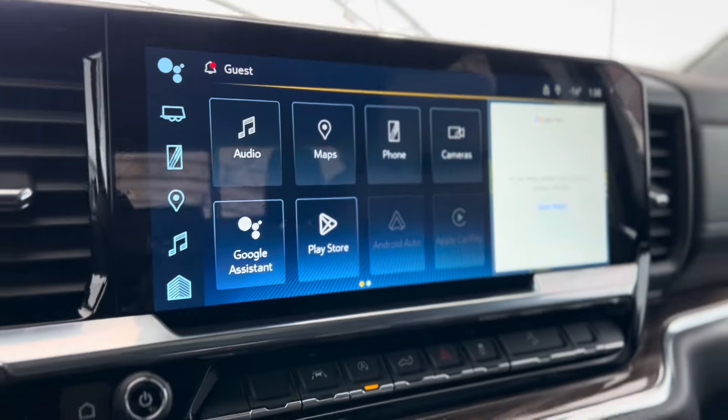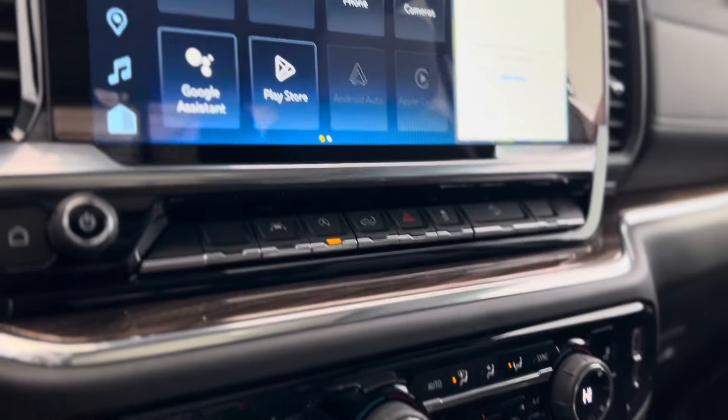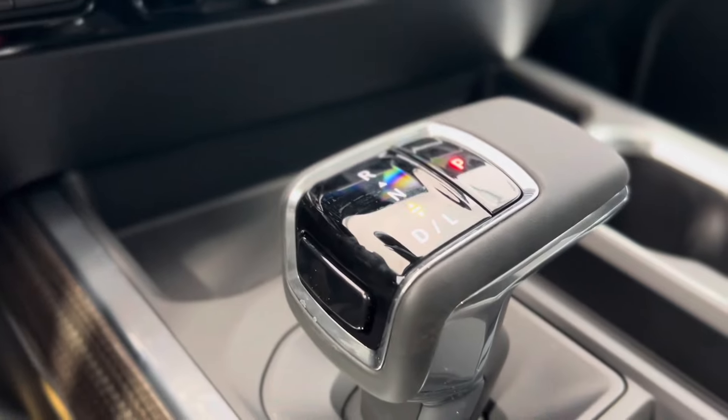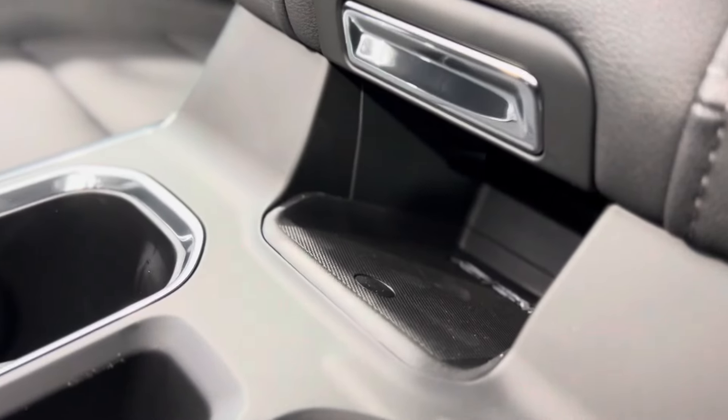We can see that touchscreen media system in the center and more advanced safety features, as well as climate controls with heated seat buttons. Here's the gear shift and underneath the center console we have a wireless charger.